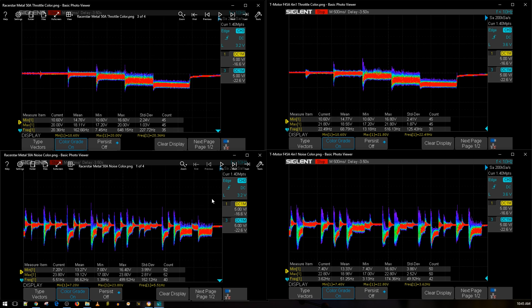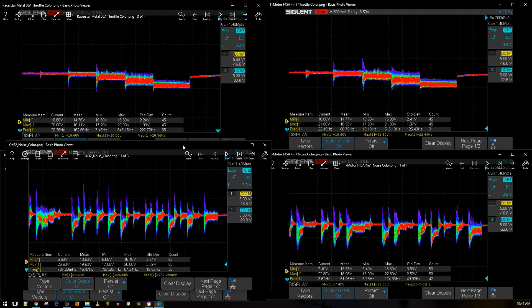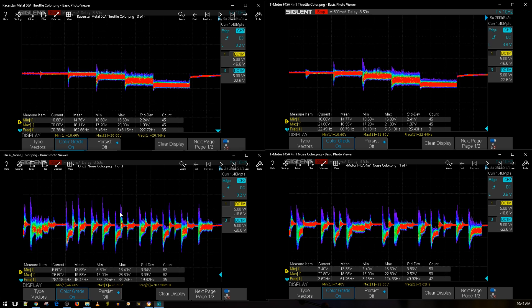Let's bring in the Ori32 — it's that 20x20 stack — to compare. I'll have it linked below. The 20x20 stack is something people have used on 6S and it's doing really well. Actually that's pretty crazy. The T-Motor F45 amp is still doing better, but in this tier of ESCs they're all performing basically the same — they're all really, really good.